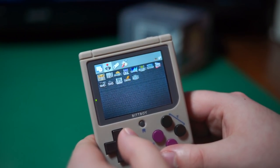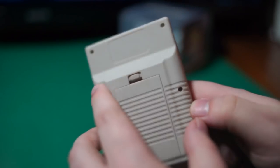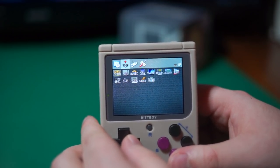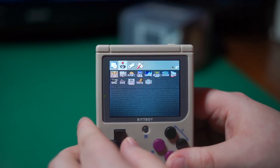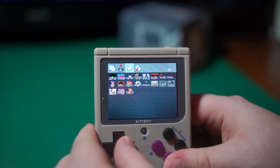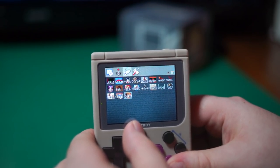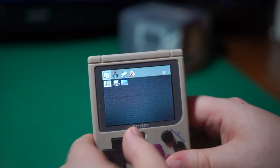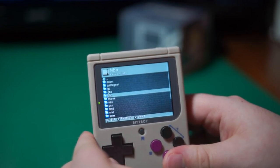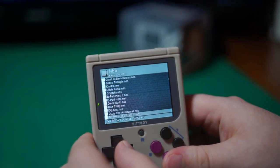The new BitBoy version 2 is a palm-sized emulation handheld that attempts to harken back to the look of an original DMG Game Boy. This device features a 2.4 inch IPS screen, has SD card support, and thanks to some skilled developers, now has access to a number of extra emulators and ports than were originally available in its stock firmware. It boasts a solid combination of features, portability, and price, but is it really up to snuff as a pocket-sized all-in-one emulation handheld? Let's find out.